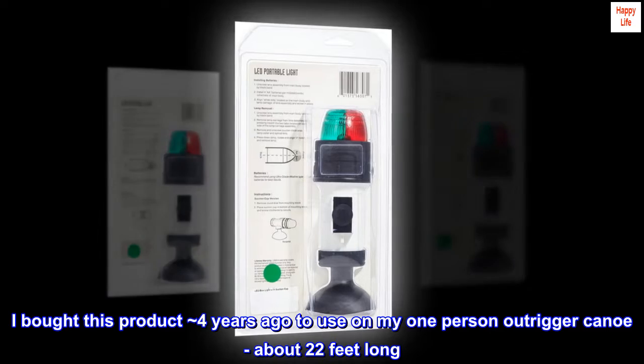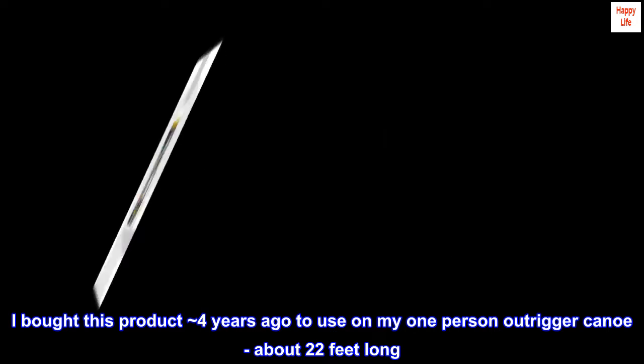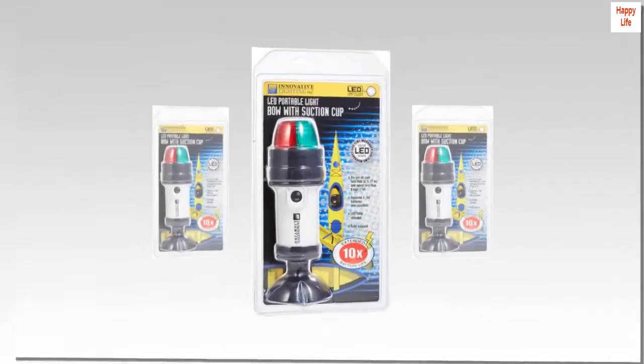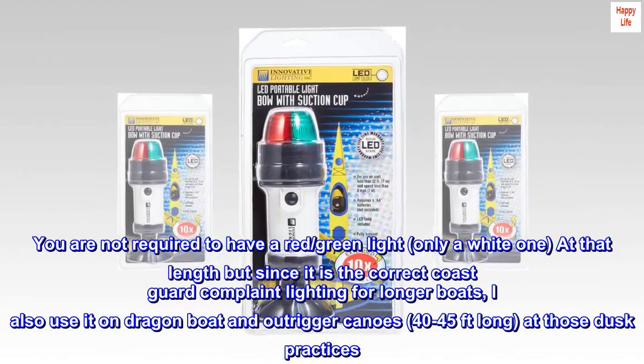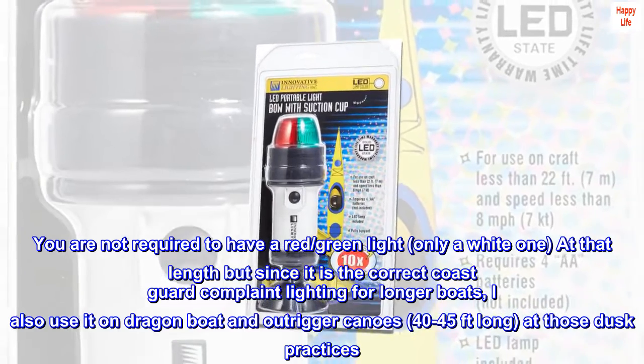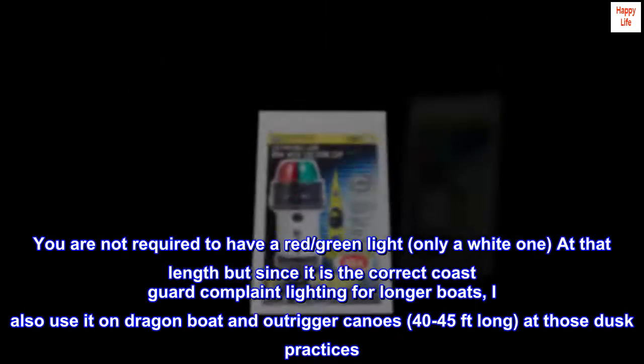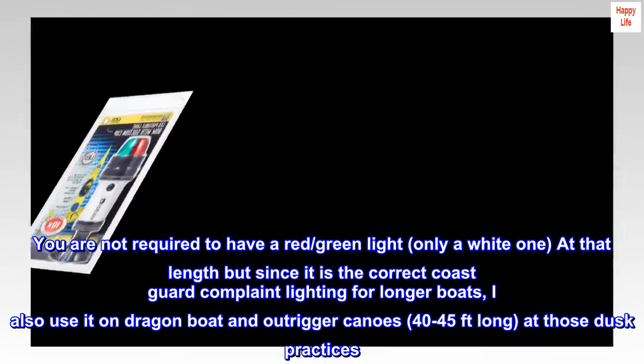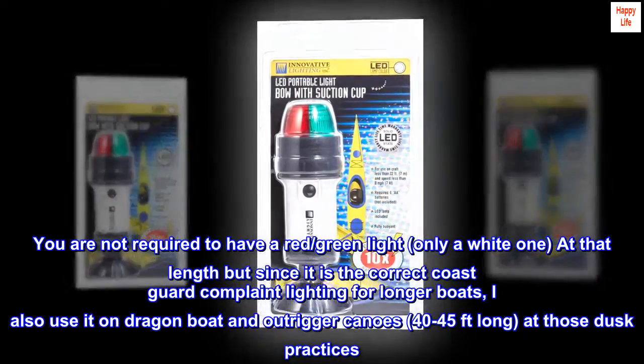I bought this product approximately 4 years ago to use on my one-person outrigger canoe, about 22 feet long. You are not required to have a red and green light, only a white one at that length, but since it is the correct Coast Guard compliant lighting for longer boats, I also use it on dragon boat and outrigger canoes 40–45 feet long at those dusk practices.